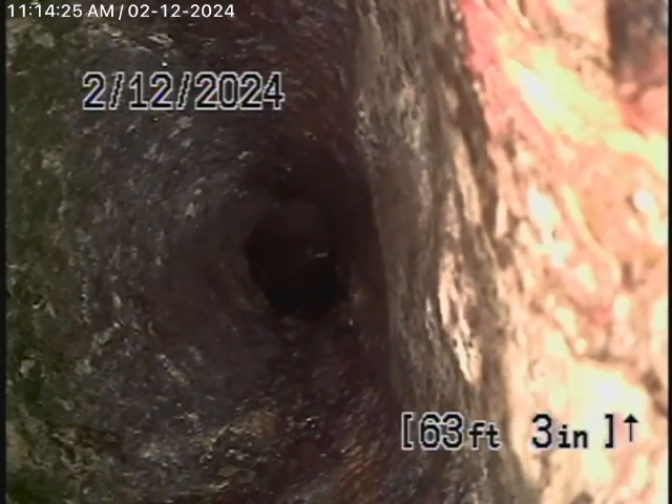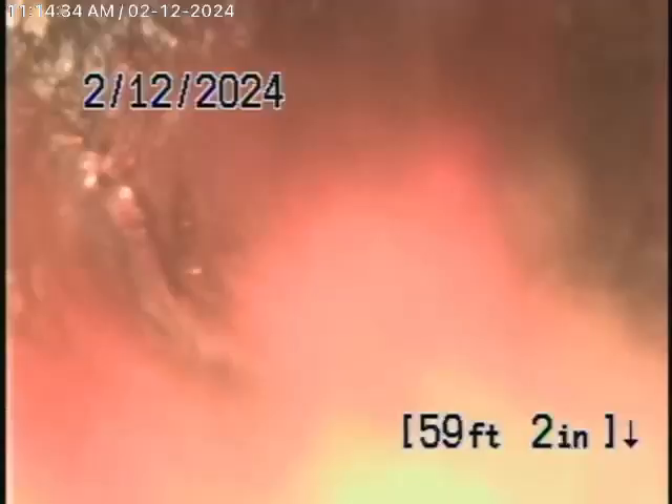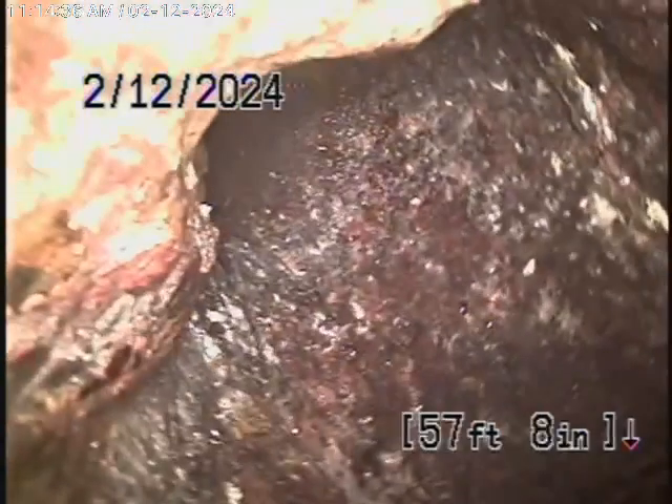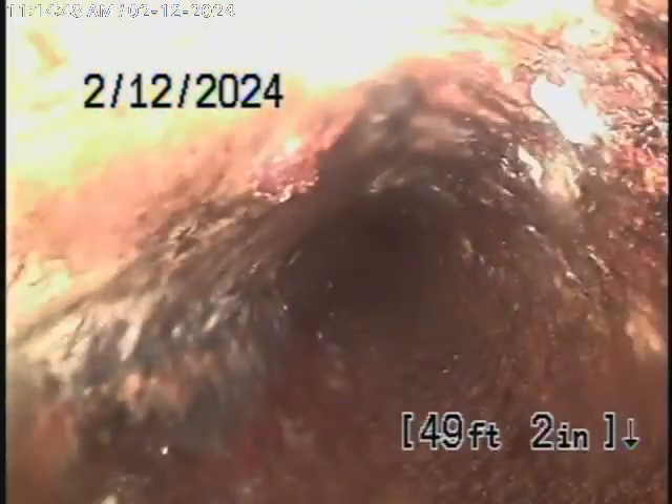We're going to bring the camera back from here. It's been all cast-iron pipe. You're going to see it makes one 90-degree turn and comes up vertically to another 90-degree — it's impossible to get through those turns. It's all cast-iron pipe over here, and it has a little bit of rust build-up in it, but it doesn't look too bad.